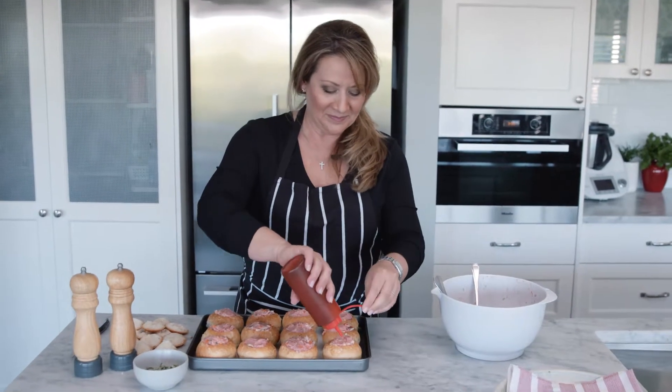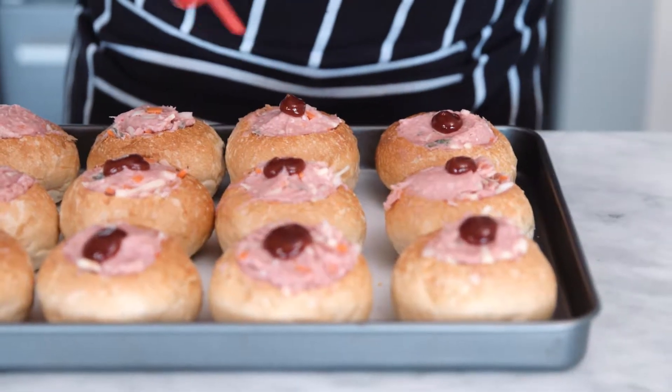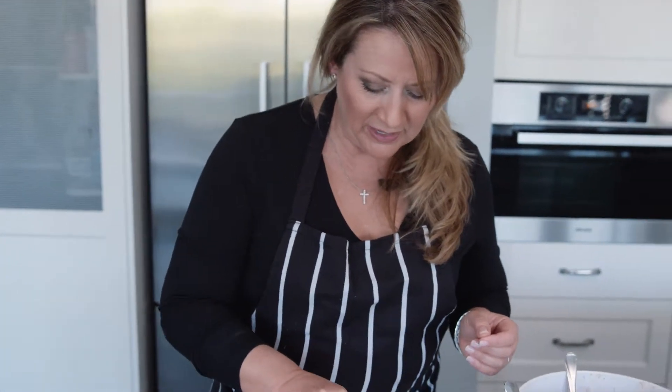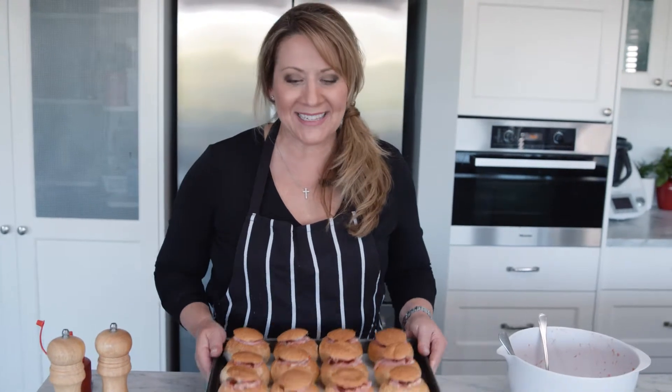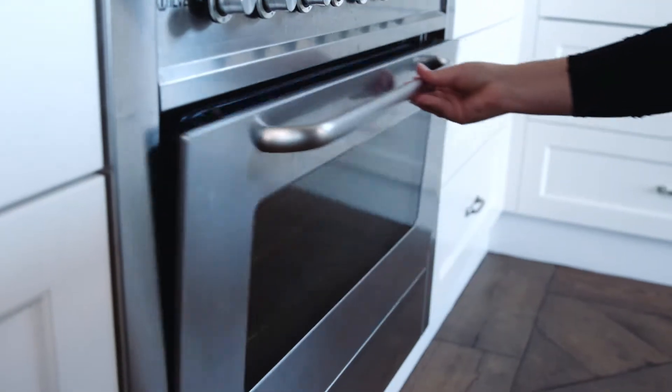Now all you need to do is put the little bread lids back on top of the picnic rolls. What you might like to do — which I do for the kids — is add a little dab of sauce before you put the lid on. Then pop those little lids on and give it a little press down. Put these into the oven at a moderate heat, about 175 to 180 degrees Celsius, just long enough for the mincemeat to cook through — the same amount of time as a normal meatball. Set your timer for about 15 minutes.